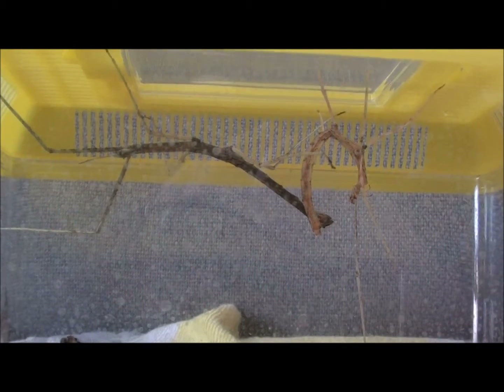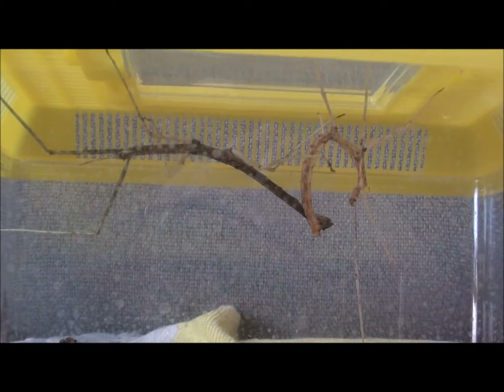These Indian stick insects can sort of clone themselves and they can produce eggs. This is quite uncommon for stick insects because most stick insects need a male and female to reproduce sexually.